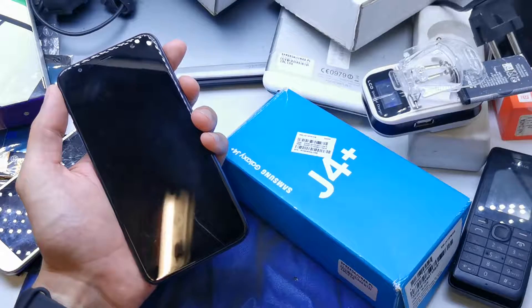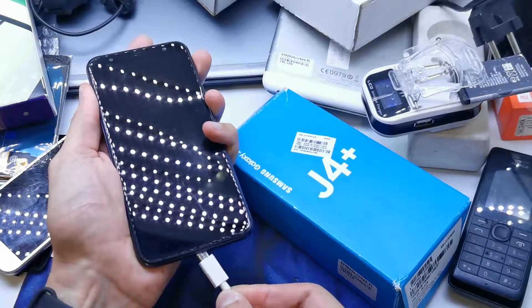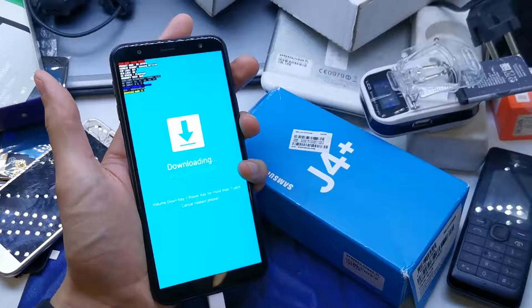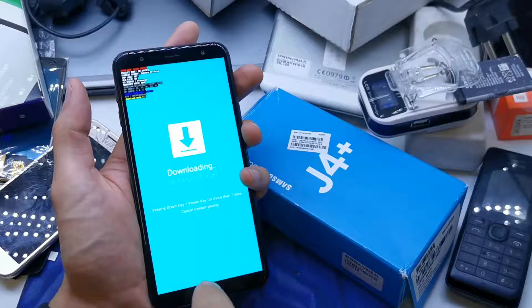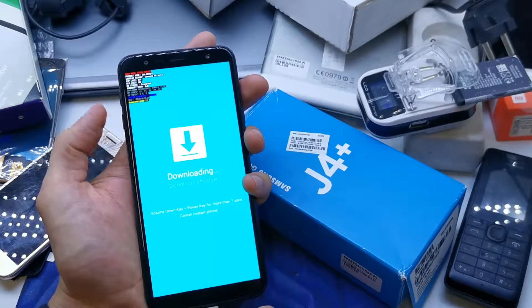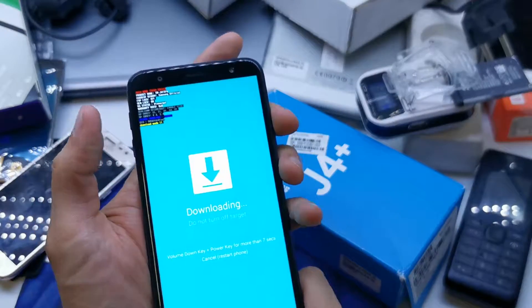Now press and hold volume up and volume down together and insert the USB cable into your phone and just wait. The phone will ask you to press volume down — in my case it was automatic since I was holding them anyway. After you press volume down, you're going to see the download mode.